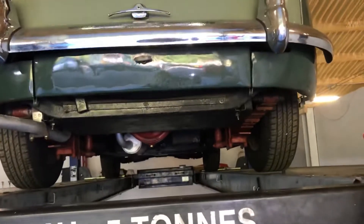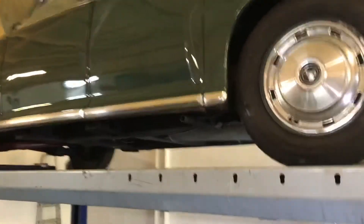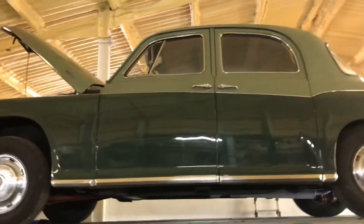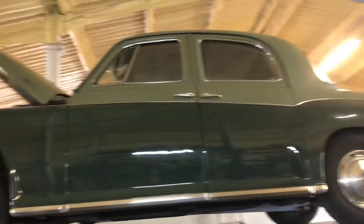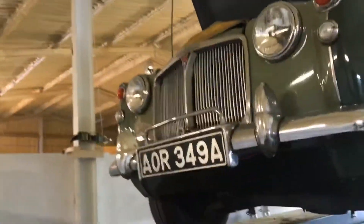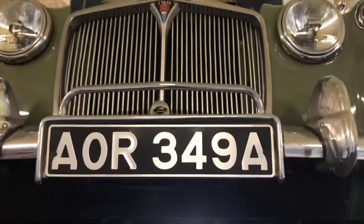The previous owner has decided he's going to move on to another classic car, so we've got the car here and we're selling it as a rolling restoration. The car starts and drives well. Under the new system the car is MOT exempt, however I strongly recommend this remedial action is carried out. It gives you the opportunity of getting a well-presented Rover at a very sensible price point.